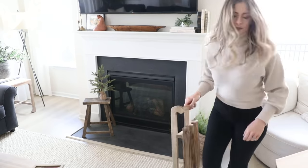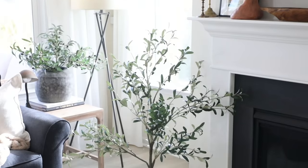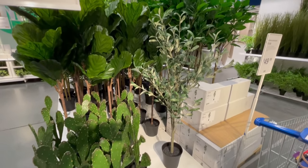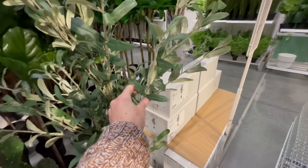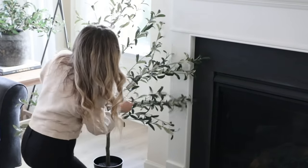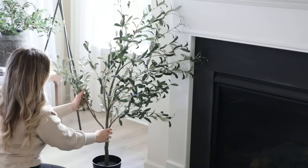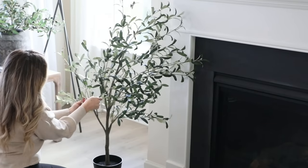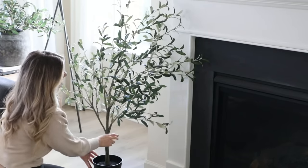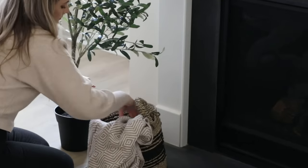Next I wanted to dress up the base of the fireplace with some statement items. I found this really pretty olive tree at IKEA for only $50 — it's 53 inches tall, great for an accent piece, and looks super realistic. I was honestly really impressed with IKEA on this one for the price. To make it look even more lifelike, I bent the tree to curve to one side, because natural olive trees are often very bendy.